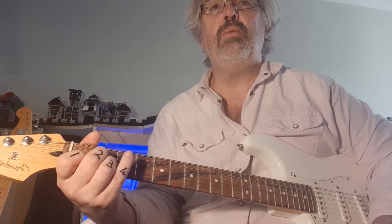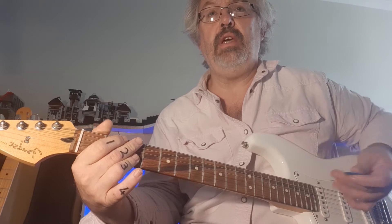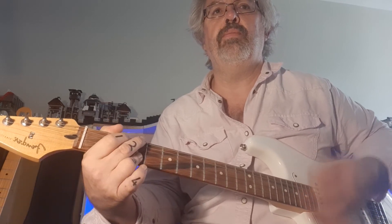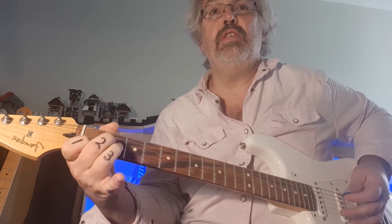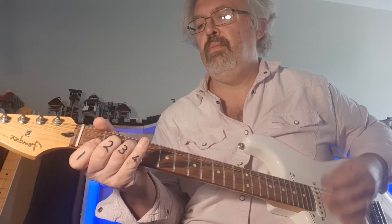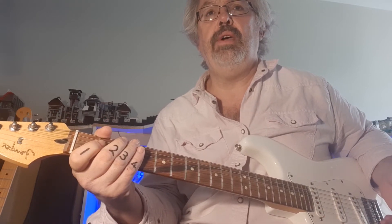Then we're going to start on the A minor for a change and go A minor, F, C, G. And we've got 'Save Tonight' — another great song, same chords. And the last one I'll do is this one here. I'm sure you'll recognize it — a very modern song. And that is 'July' by Noah Cyrus.